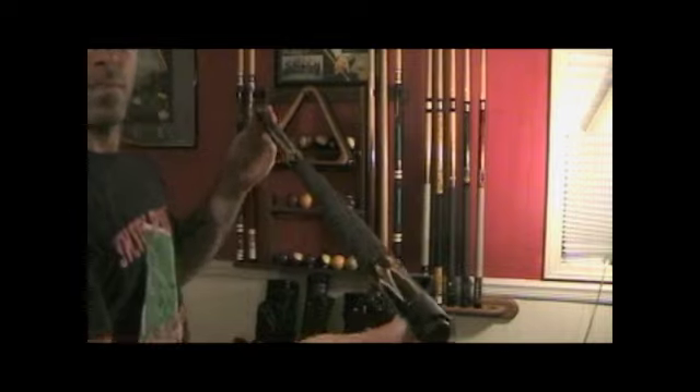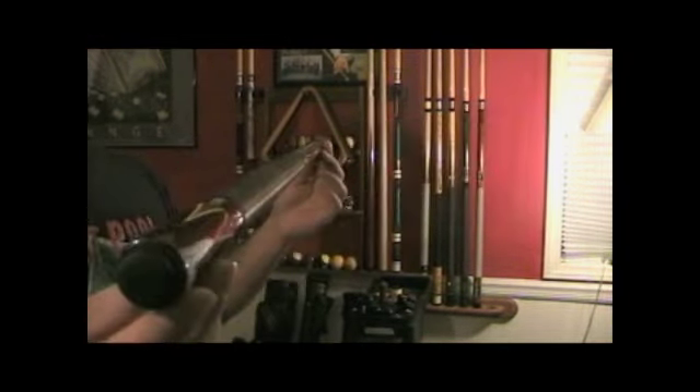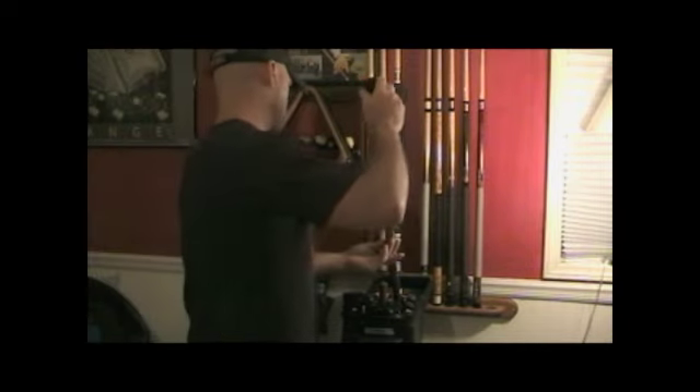Next is my 19 ounce Fury cue. I use this cue in the local bars to shoot with. It's a good cue to break with too.